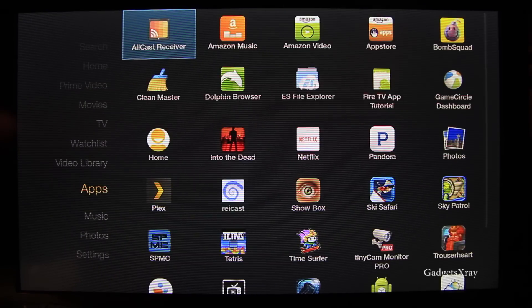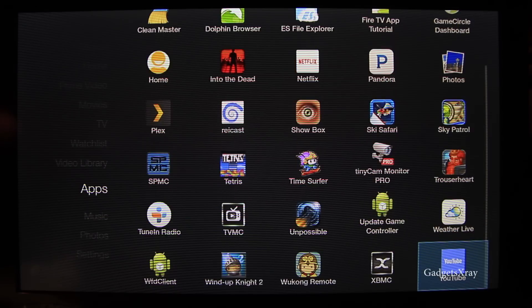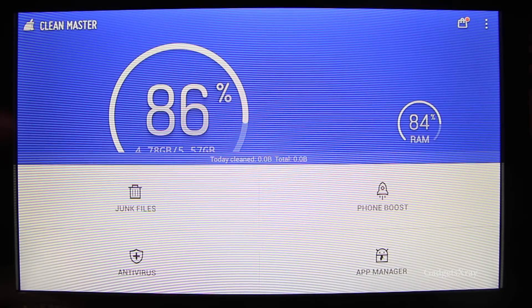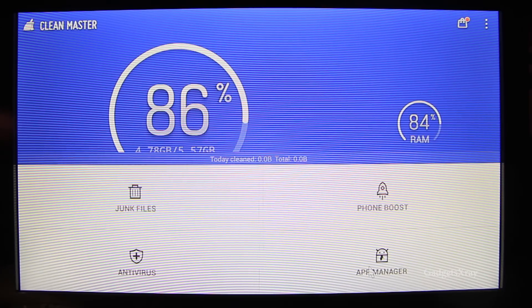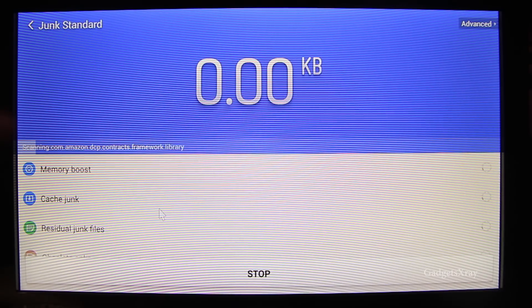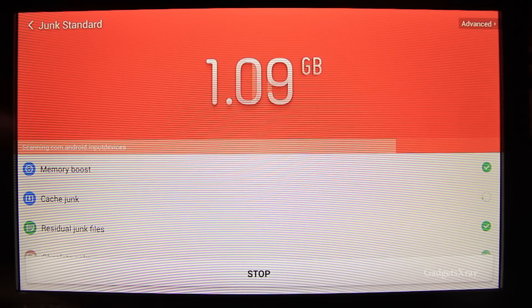Okay, so we are in apps and here we have all the sideloaded apps, games and everything. Let's give it a try. I recommend this next application, Clean Master, which allows us to control our space and manage the storage. It shows us how to clean the junk files and all of that.